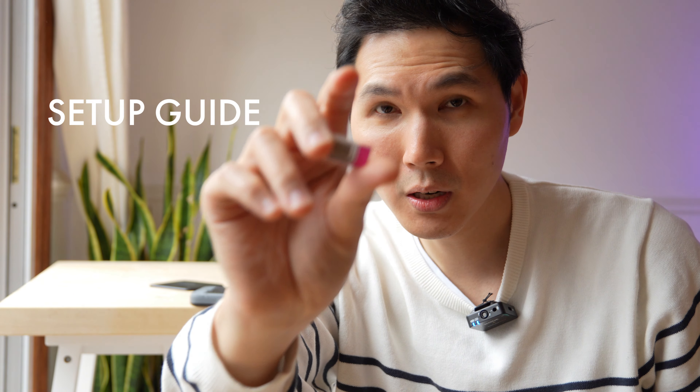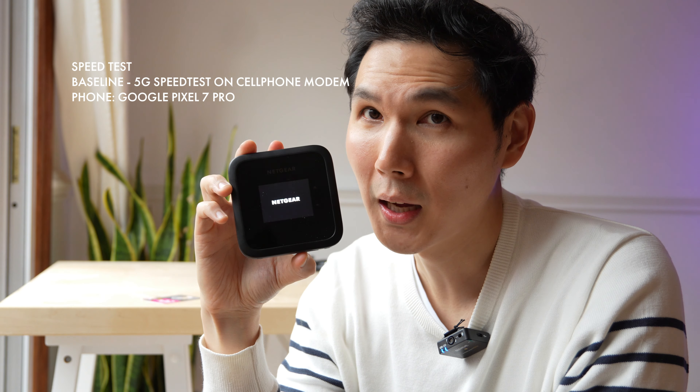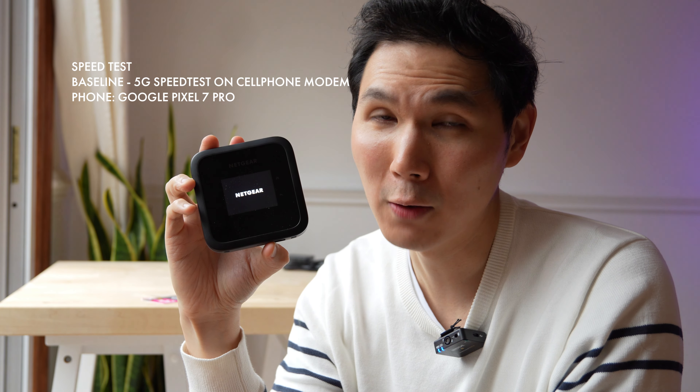Here I have the SIM card. I'm gonna remove it, place it in, and remove the battery. Now that I have my SIM card installed, all I need to do is pop the battery back in and pop the cover back on. And now this is gonna be a roaming hotspot. We press the power button and it boots up.